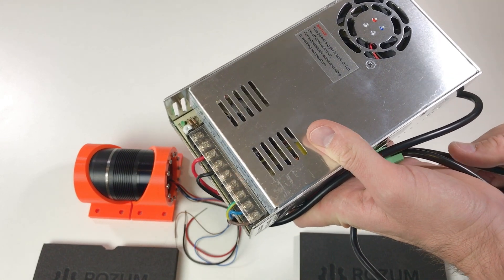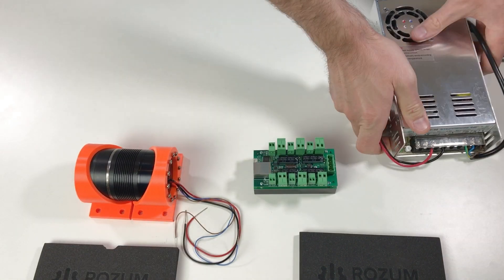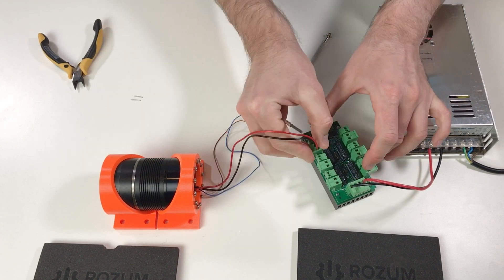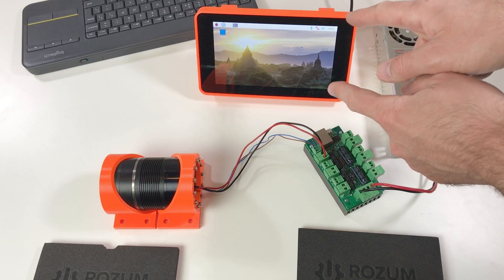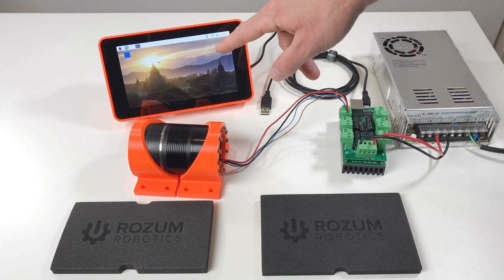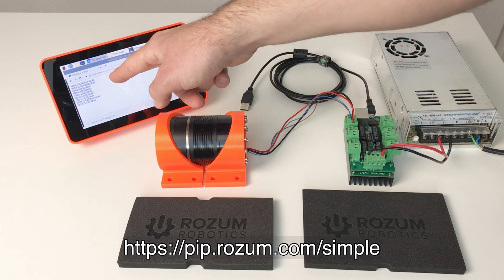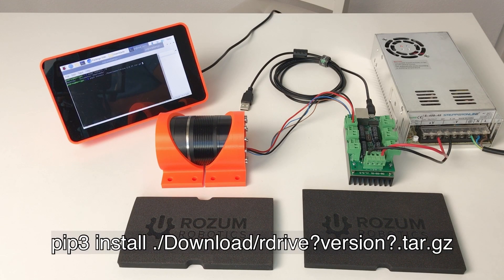I have this power supply: 48 volts, 400 watts — that should be enough. We should also connect the motor. I will use a Raspberry Pi to control this board. Before connecting the Raspberry Pi to this board I need to install the required software. This is a freshly installed Raspberry Pi system. On the website of Rosum Robotics you can find a Python module called R-Drive. I downloaded this module to the download folder and now we're going to install it.